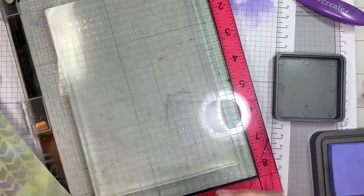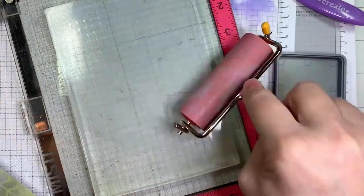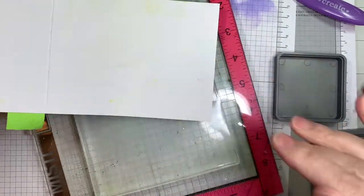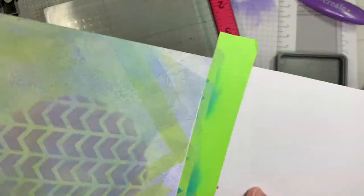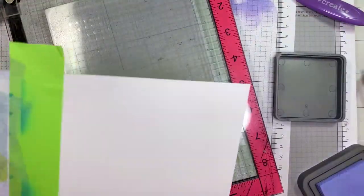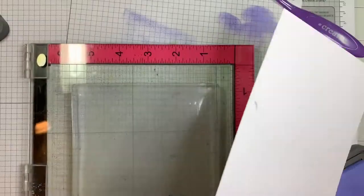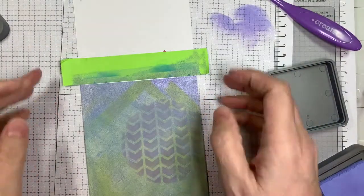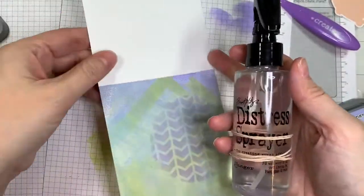I have no idea what I'm doing, but what I did was I layered — I put my Shaded Lilac on the top, Tumble Glass in the middle, and Citron on the bottom. I had my Tumble Glass in the center to buffer the two colors and then I just started layering it up, going back and forth, adding more paint. I have it sitting on my Misti so I can move it around.